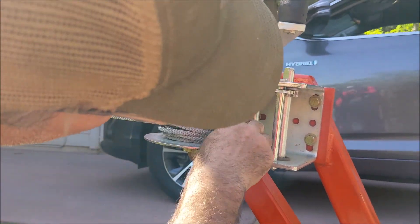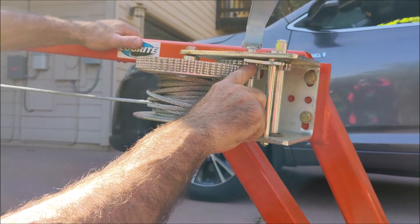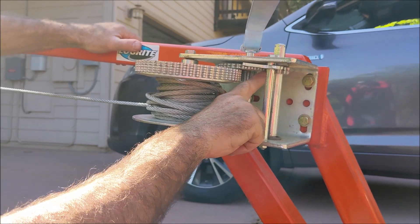This goes to that little gear, and this gear right here is not part of the drive — this gear is only the locking mechanism.